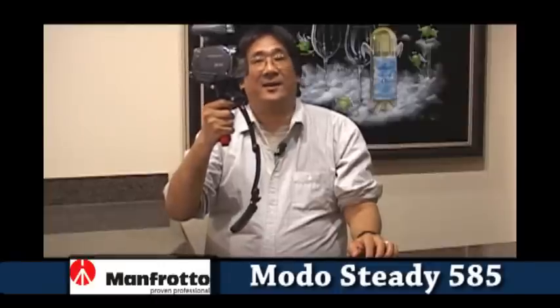What we have here is by Manfrotto. It's called the Moto Steady 585. And at about $100, I can afford to overlook a few of the things that bother me about it.